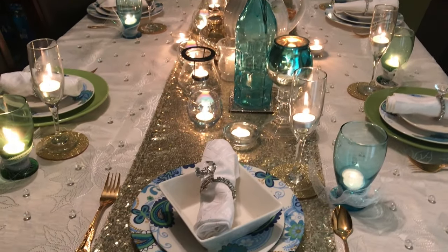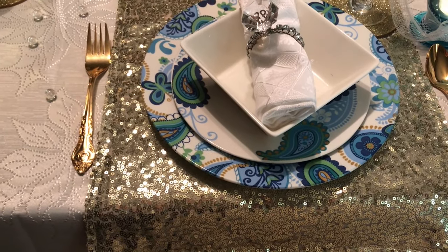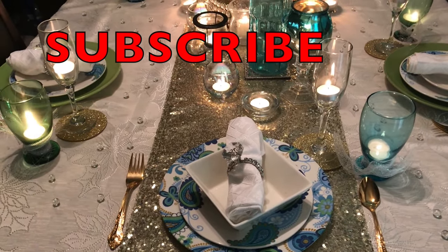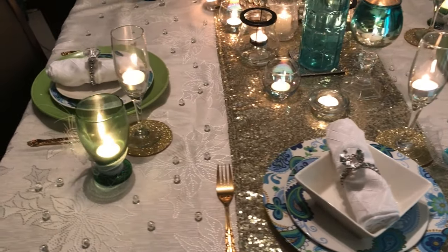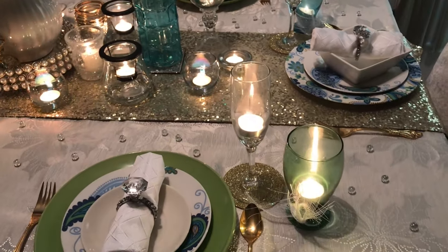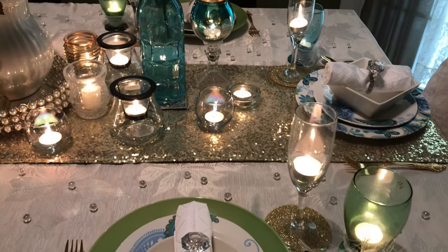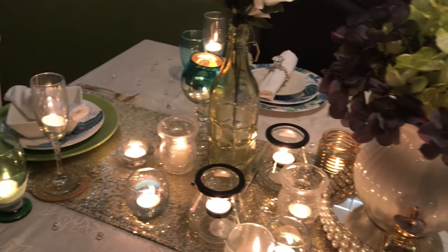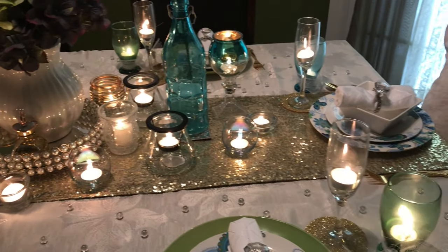That's going to do it for this tablescape, you guys. I sure hope that you have enjoyed watching. Please comment, share, and give me a big thumbs up if you like this video. If you are new to the channel, welcome — please hit that subscribe button and click on the notification bell so you'll be notified whenever I upload videos. And to Kenya, thank you so much for hosting this once again — I truly enjoyed myself. I always love participating in your collabs, especially when it's a tablescape. Thank you all for watching, have an awesome and blessed day, bye bye!